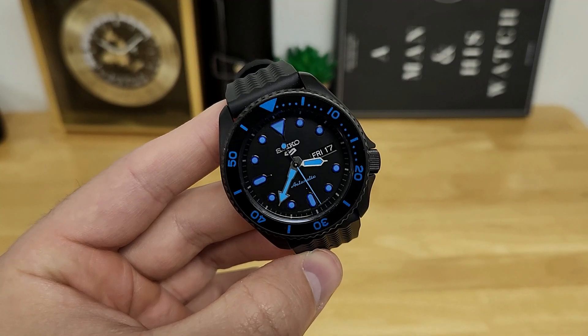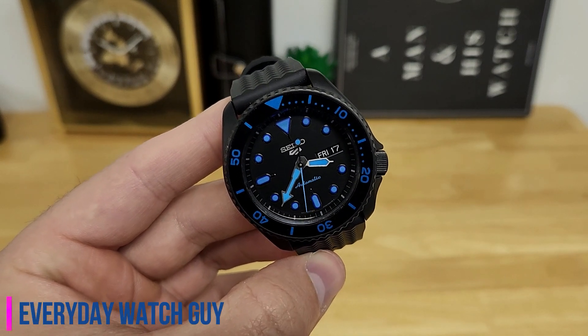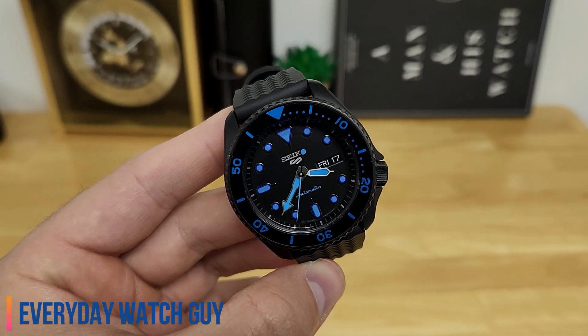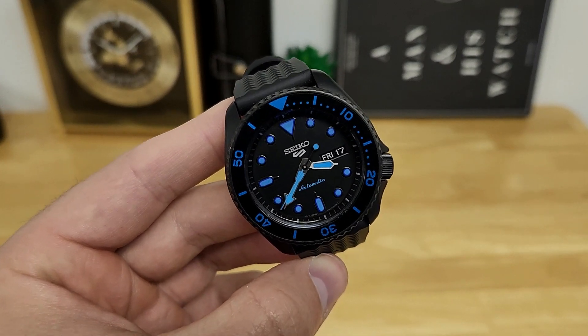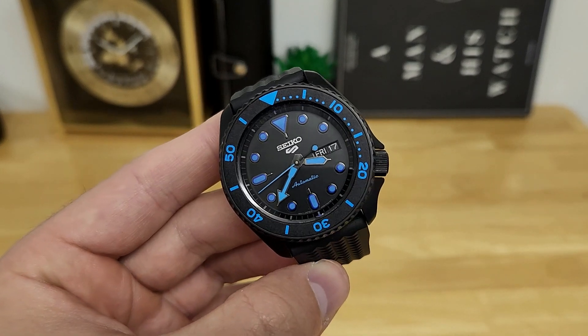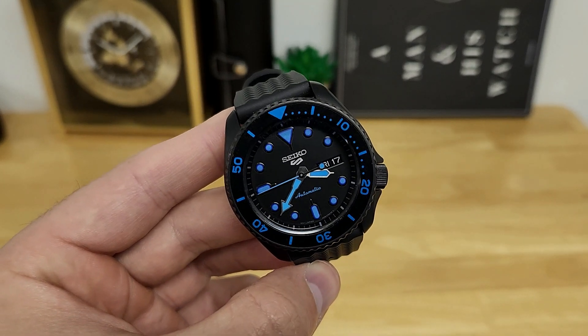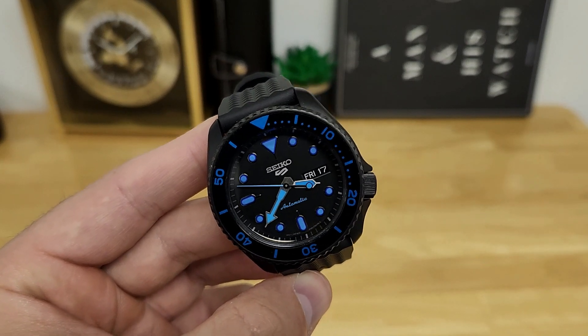Hey, what's up guys. Thanks for stopping by the channel. For this video, we're going to be checking out a very affordable entry into the Seiko 5 series. If you're looking for an automatic everyday style watch, these Seiko 5 series watches typically come in around the $300 Canadian price point brand new, but of course there are deals to be had.